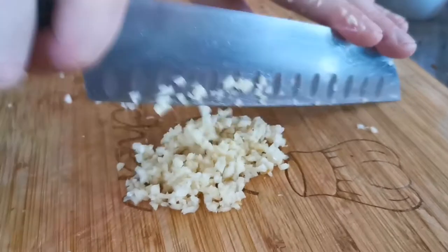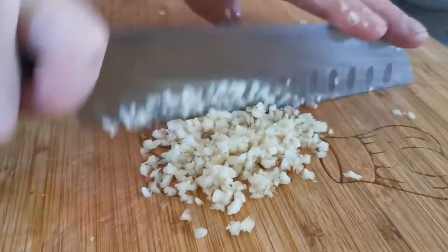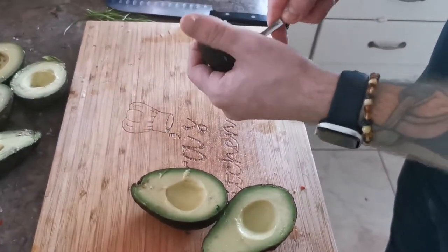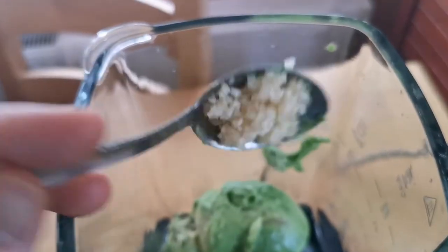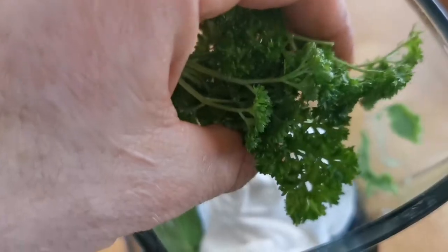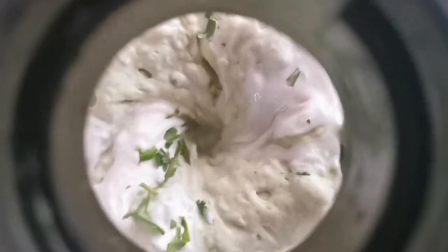Next, it's time to make our high-protein guacamole. Dice up three cloves of garlic and halve and core two avocados. Add those into a food processor with 300 grams of Liberté yogurt, a small bunch of parsley, a small bunch of coriander, and the juice of one lime. Give that a thorough mix until it's a smooth consistency.